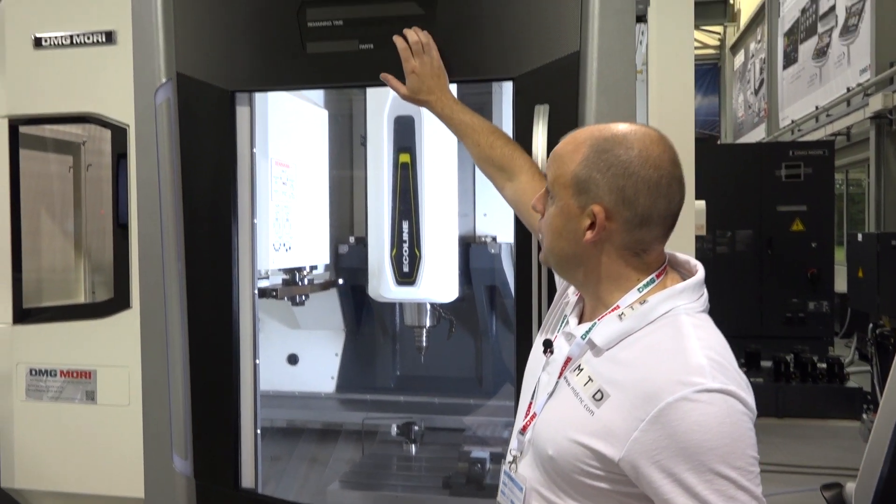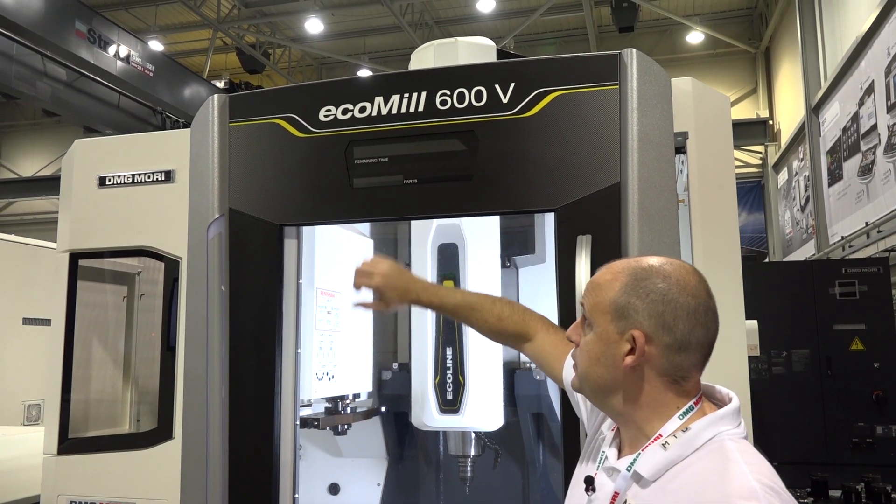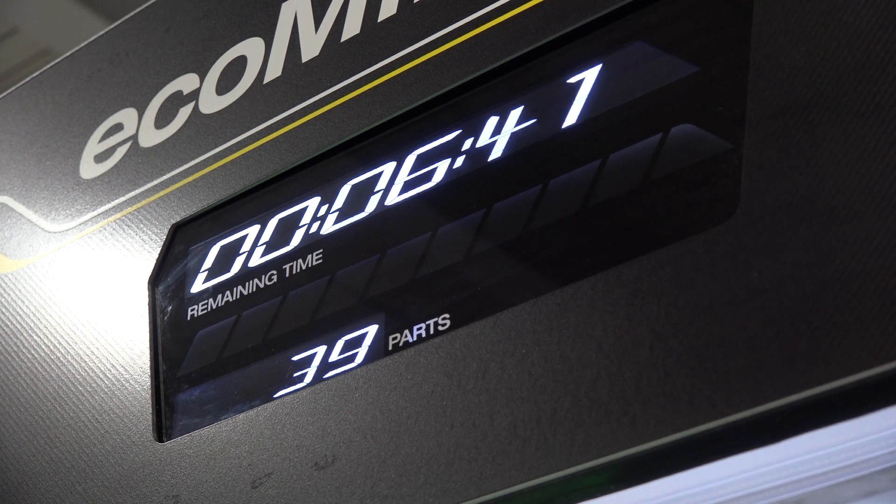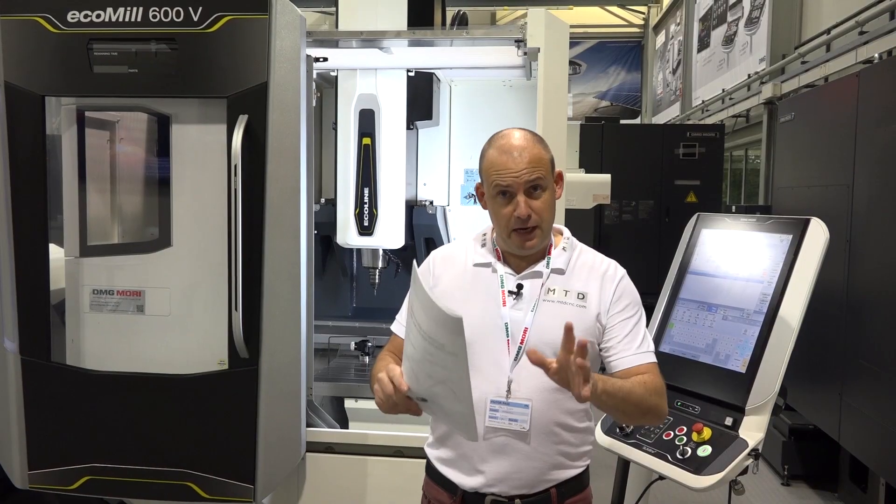That is also why we have this LED feature at the top of the machine, which shows you when the machine is on, how many parts are being machined in the cycle, and the remaining cycle time. As I come out of the machine, I'm going to highlight a few more points about the specification.